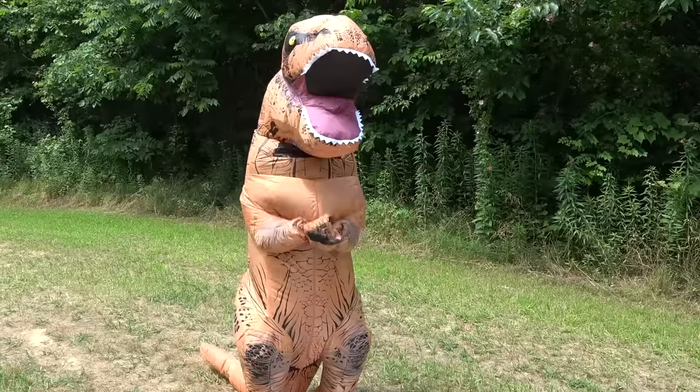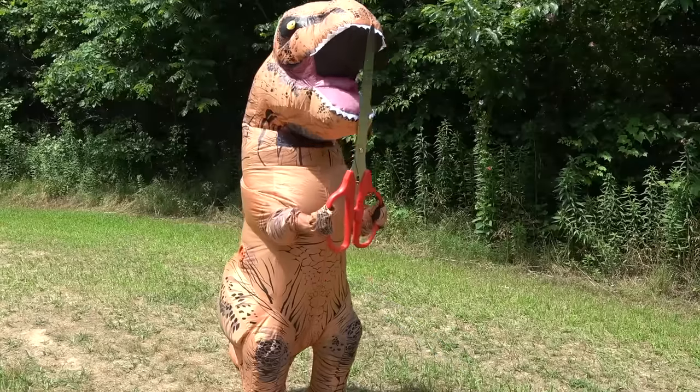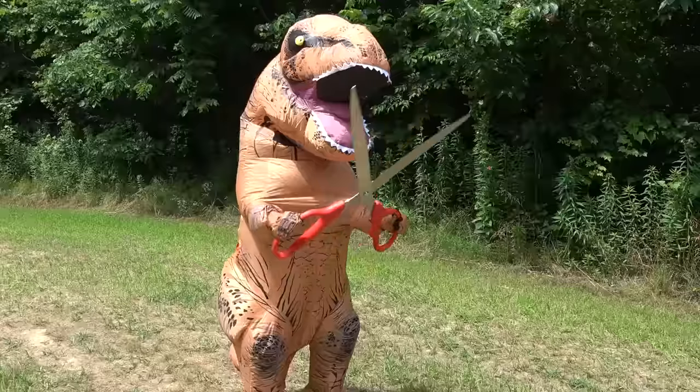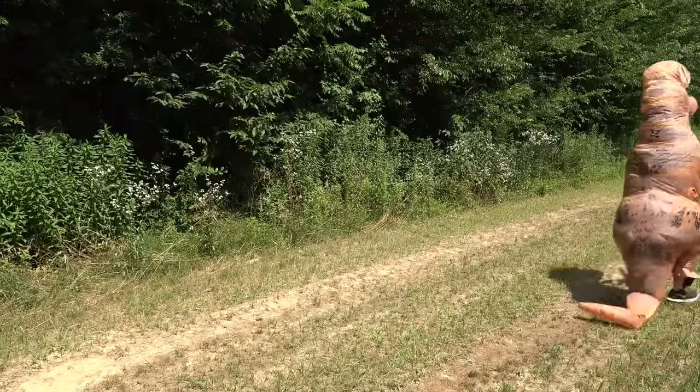Okay, cool. Rock, paper, scissors, shoot! Ha! Rock always beats scissors. No? What do you mean no? That's how it works — rock always beats scissors. Jeez, where'd you get those scissors? No, don't you think? No, no. You're not going to work with other scissors.